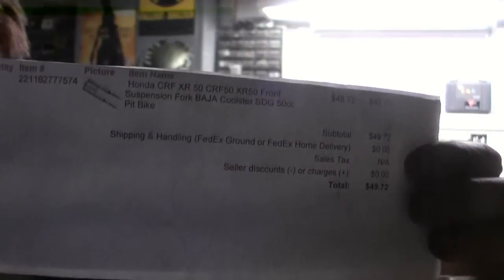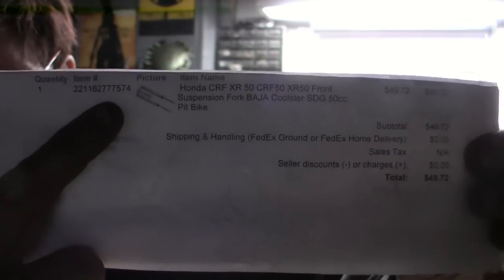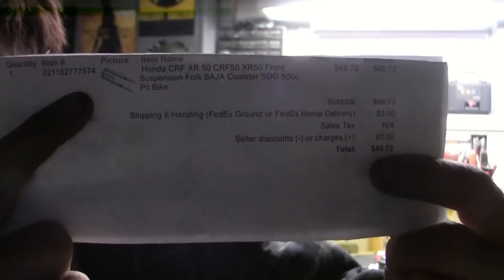It's me, Hang Em High again. I wanted to show you how to install the suspension forks on your Baja Doodlebug. I'm installing the Honda CRF x50 forks right here — see these forks? There's the price.